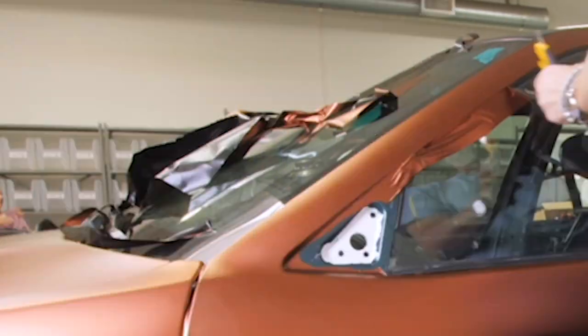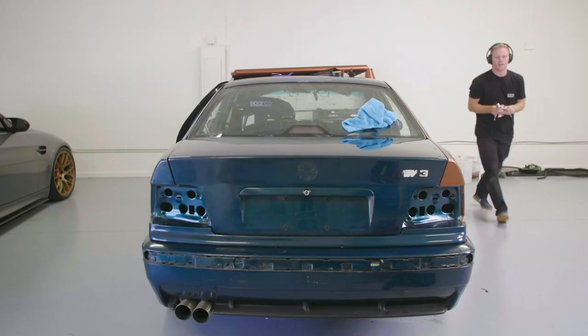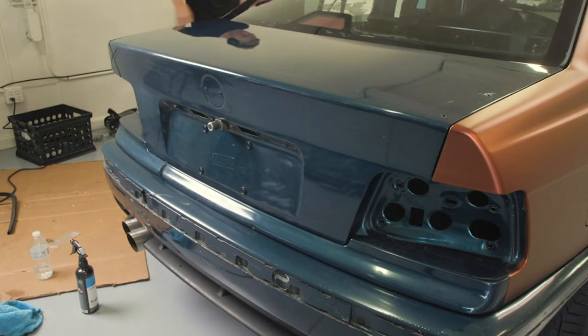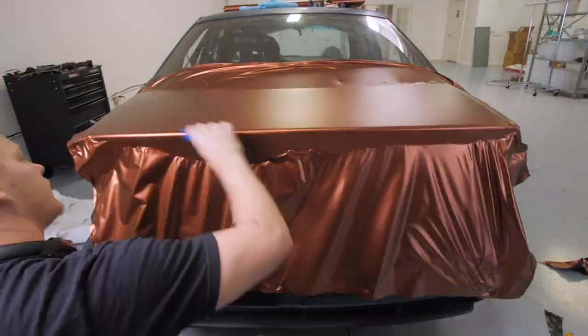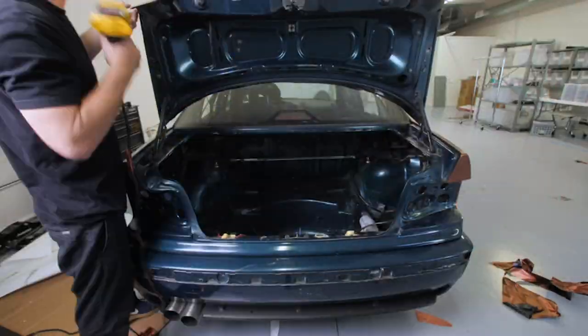If you've never wrapped a car before, it's actually not as hard as you think. I think it's hard to get it great, but it's not that hard to get it good. So if you're debating on wrapping a car, you can purchase a roll for like four or five hundred bucks and wrap your own car. There's definitely a lot of trial and error, but it's something you could learn if you're willing to put in the time. It saves you so much money by wrapping it yourself.